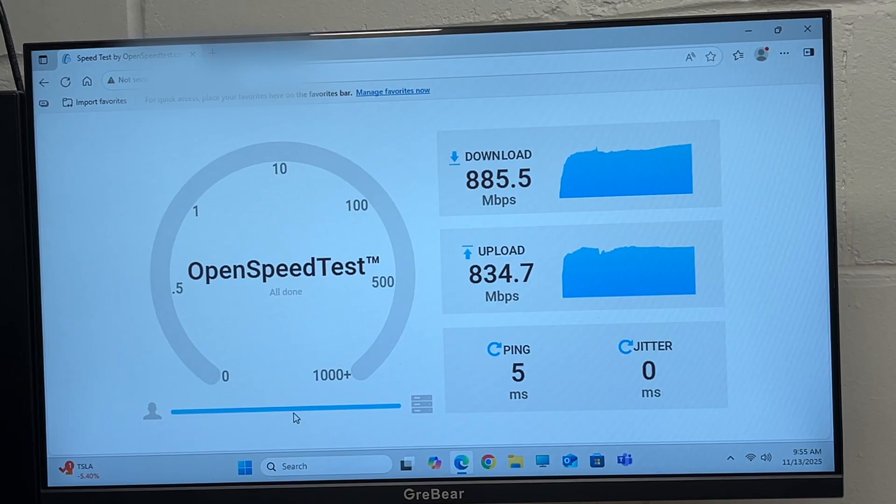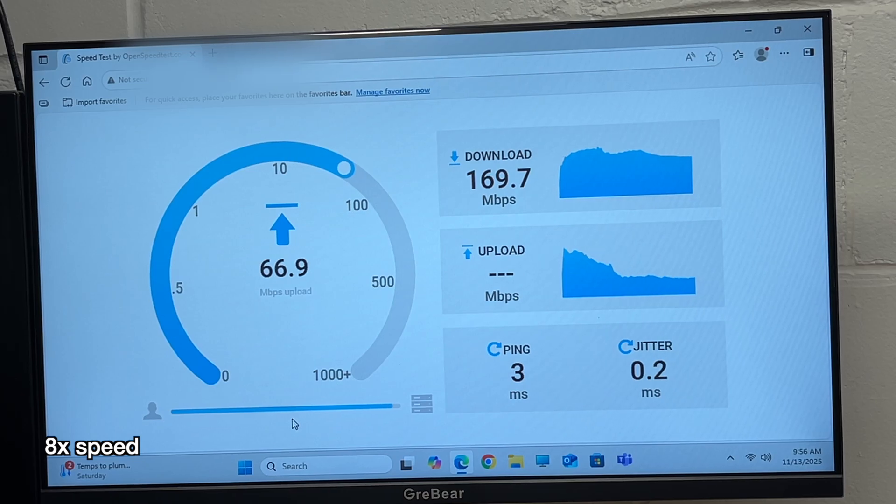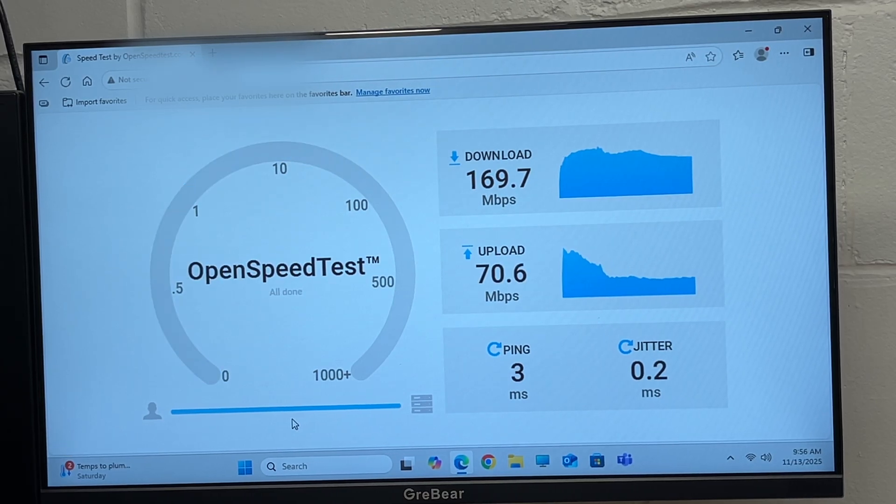Now let's try the old 2.4 gigahertz. On 2.4 gigahertz, we got about 170 down and 70 up. That's obviously not as fast as 5 or 6 gigahertz, but 2.4 gigahertz has better penetration, and this would be enough speed to stream even 4K HD content. But if you can, it's best to connect to 5 or 6 gigahertz if you want maximum speed.